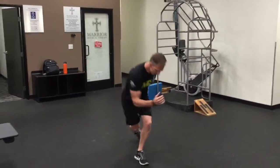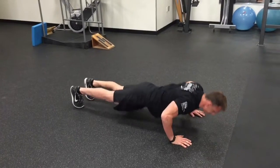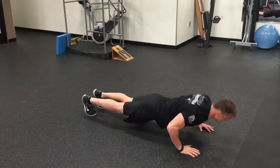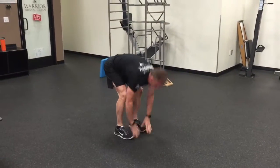Then the curtsy lunge on both sides — opposite elbow comes down to the knee. Finish the warm-up with a walkout push-up to rotation: hold that side plank, then another push-up on the other side, and bring it back. You can bend the knees when you come up, or keep the legs straight to stretch out the back — come all the way up.